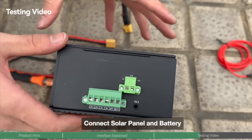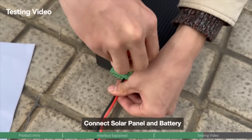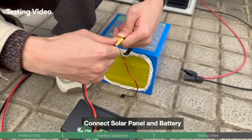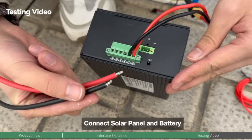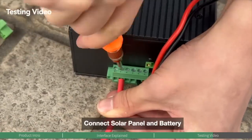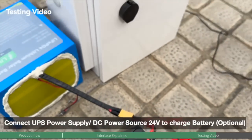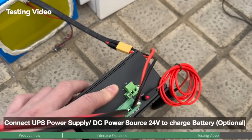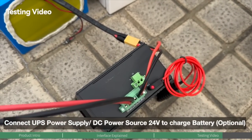After the DIP switch setup, connect the battery. Then connect the solar PoE switch to the solar panel. You can also connect an external DC power source to the UPS DC input for UPS power applications. If you are not using this feature, skip this step.